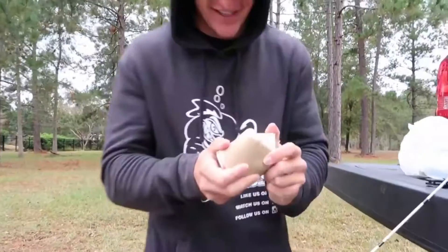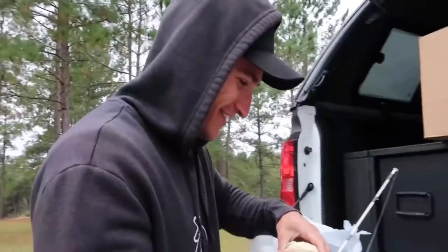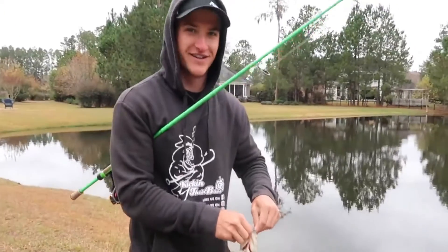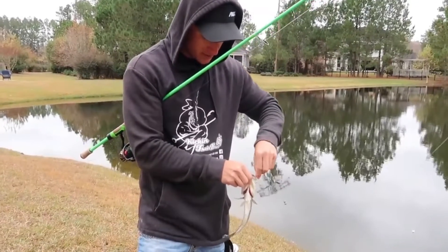That didn't work at all — this one's got butter. I know them bluegill like that. We're ready to go. Struggling so hard to get a bite, and I catch a freaking bass on the biscuit dough! Biscuit dough in a bobber — he is stuck too. These hooks, they don't play no games.